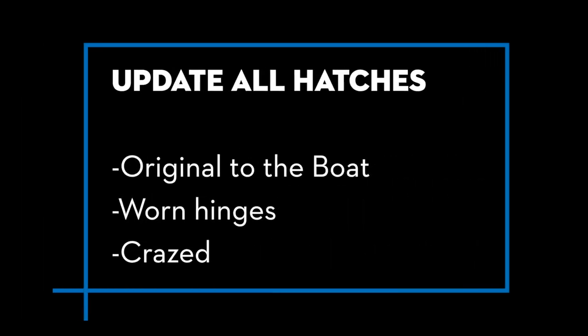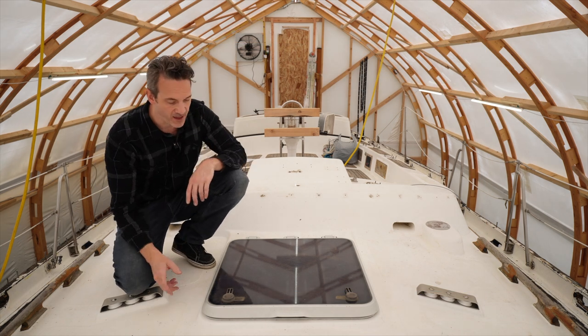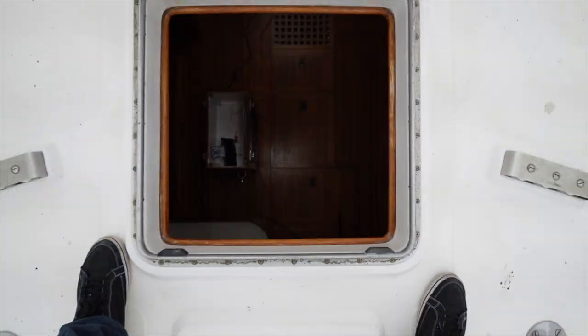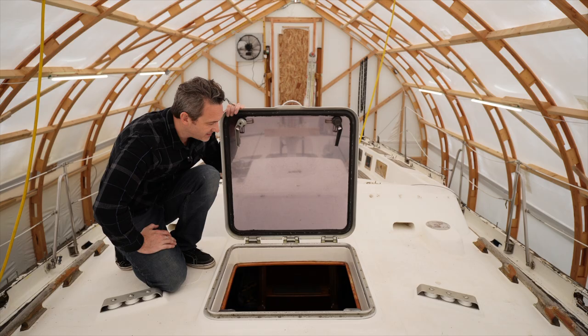These are all original Lumar 70 hatches — there are four on the boat. They are probably all going to get replaced. There's quite a bit of crazing going on and the hinges are getting old and tired. They still work, but this is the window to my house — let's get these refreshed.